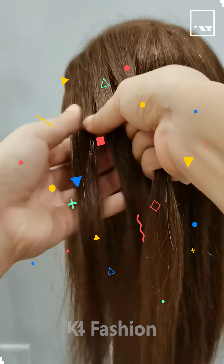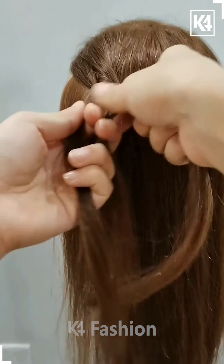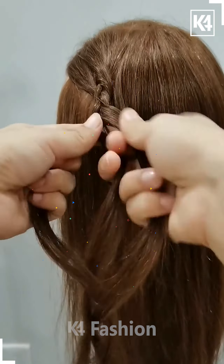Hello everyone, welcome back to our Facebook page. Tie the hairs on the sides like this. Take a small section of the hairs and then make the plates on it like this.